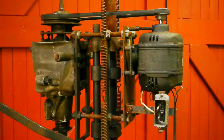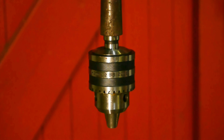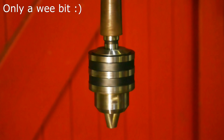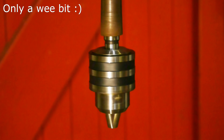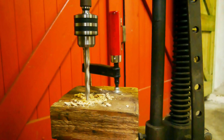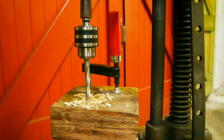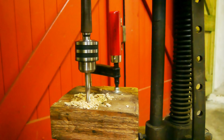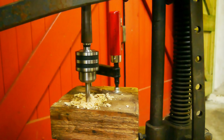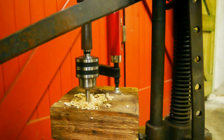Now it's time to drill a hole. I've installed an old drill chuck — it takes a more standard arbour. It does have some runout. Let's try and drill some wood. It got so much runout that when the drill bit goes down, the whole machine starts to shake.